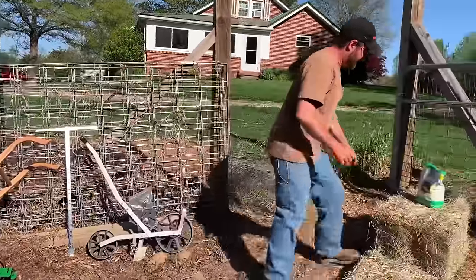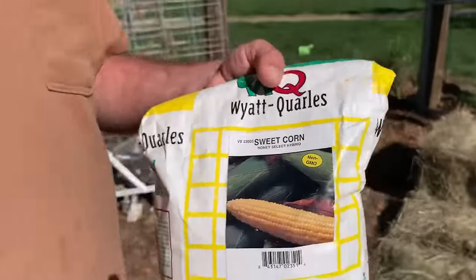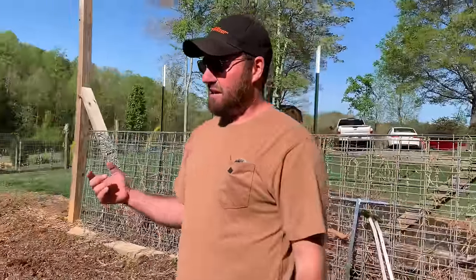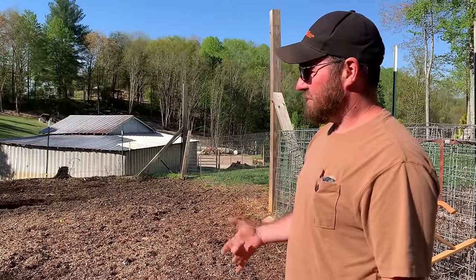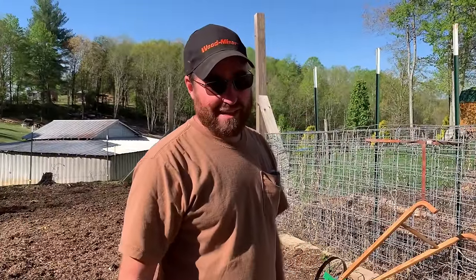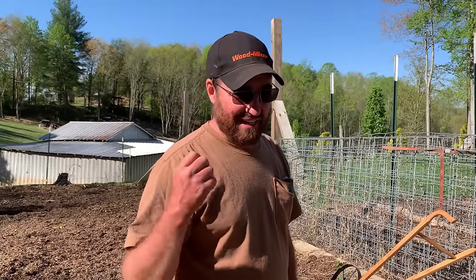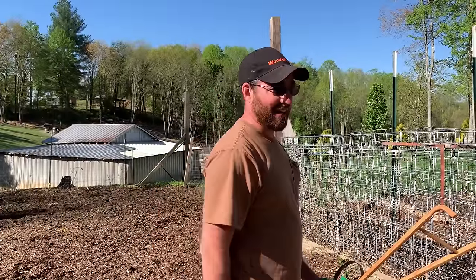We've got our sweet corn here. We plant Honey Select, and we're probably going to get one crop of Honey Select in this spring, then try to do a later crop of Serendipity — we found last year we really like that as well. As long as I plant the first crop this early, we usually have time to get a second crop in. In the summertime that second crop actually grows a lot faster because the soil is already hot and the temperatures are hot, so it hits the ground running where our spring planting will be slow to take off at the start, unless it stays really hot like it is today.